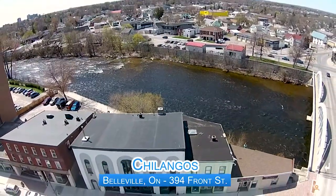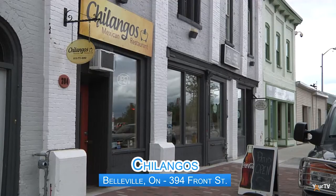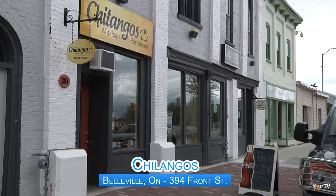Hi, I'm Lorne Brooker and welcome to Oh That's Good. Today, if you feel like going south of the border and then going south of another border, you'll find yourself in Mexico — but you don't have to go all the way to Mexico to find the best Mexican food around. All you have to do is come to downtown Belleville and Chilangos.